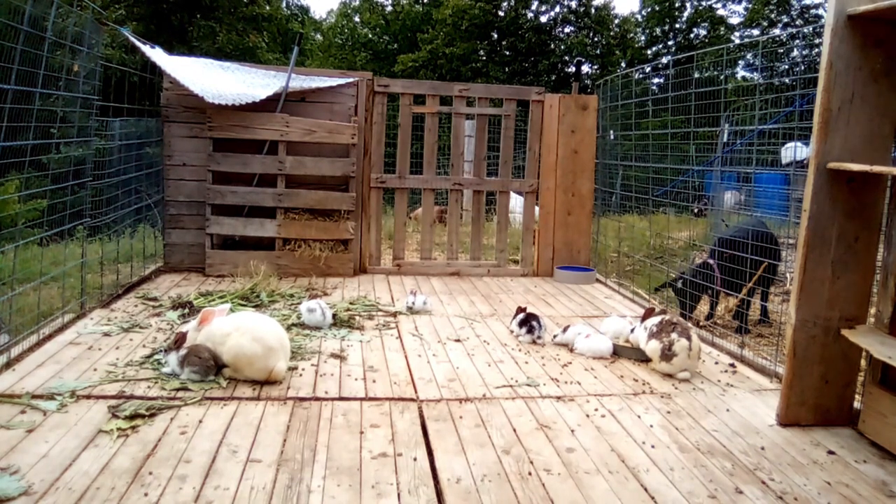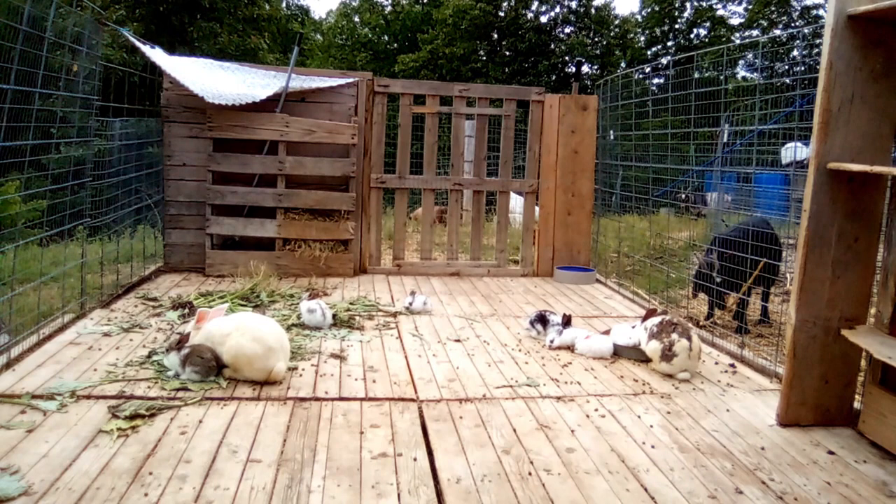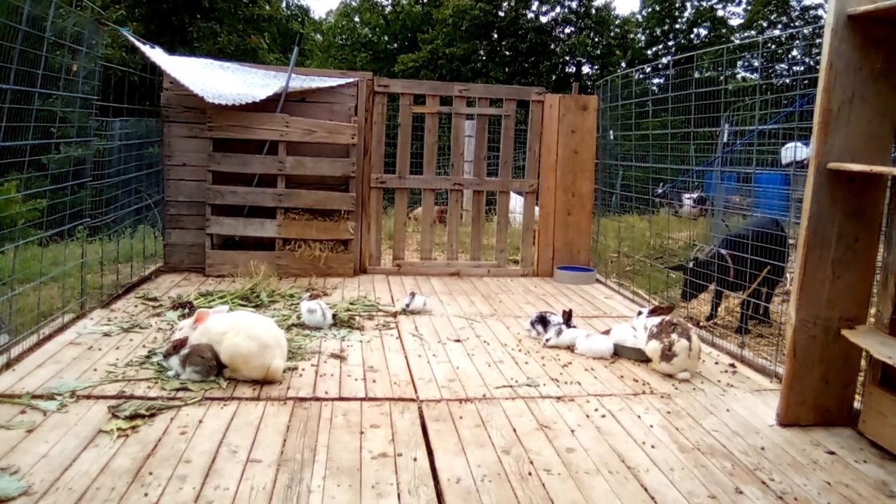Hey everybody, welcome to the Happy Harvest Homestead. Today I wanted to make a quick video talking about meat rabbit fur replacement options.